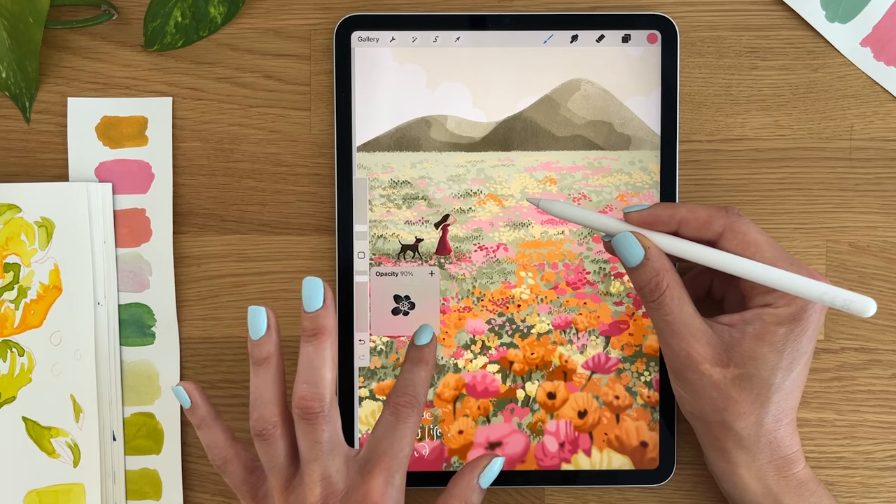You are here because you want to draw using Procreate and you are deciding which iPad you should get. We are going to keep this video with creative people in mind. We have six iPads, two Apple Pencils, and all kinds of technical specifications, and all of this can add up to be really confusing when choosing which iPad is best for Procreate and the best choice for you.